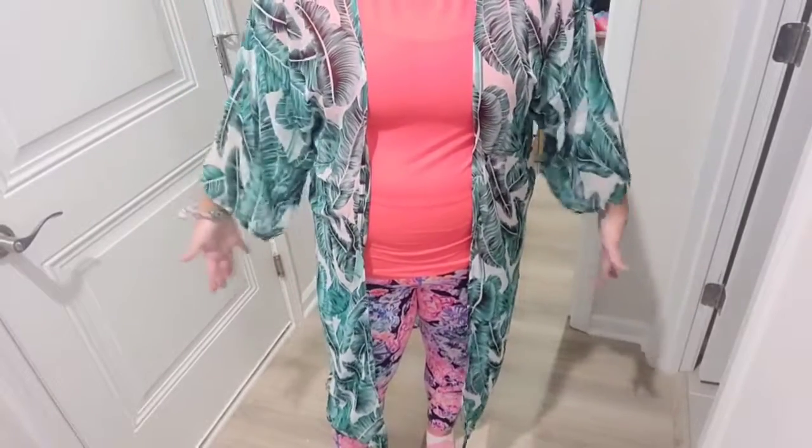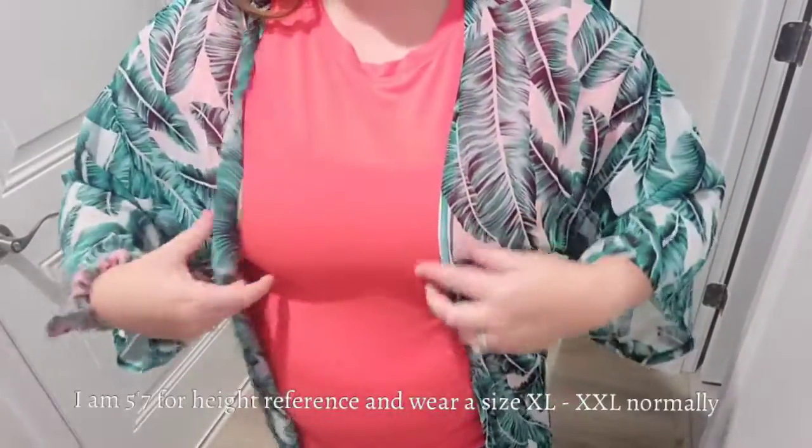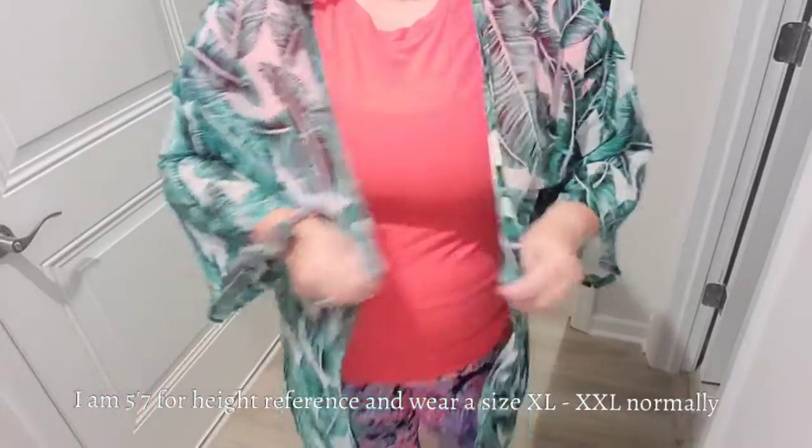My expectation was that this was going to be much, much longer. I do still like this and I will still use it — I just need to remember that it's not going to completely close for me, and it's going to be more what I would consider an open-type shawl.